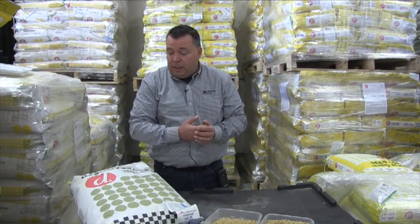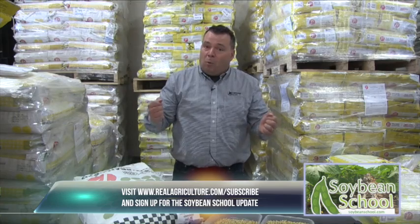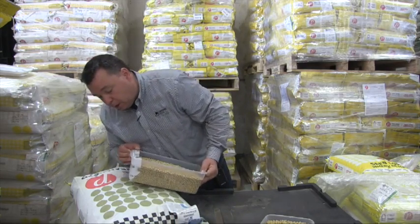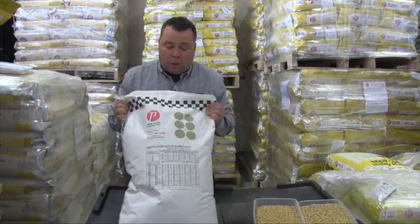Seed sizing can vary greatly. That's easy to notice when picking up seed in bags — our plot bags come in 140,000 seed units, and you can tell very quickly that one bag is a lot heavier than another, meaning the seed size is larger. However, most seed in Manitoba is picked up in bulk, so it's really important to check with your retailer and ask them for the seed sizing. They'll give you a label with seeds per pound or per kilogram, and make sure you know which one they're providing.